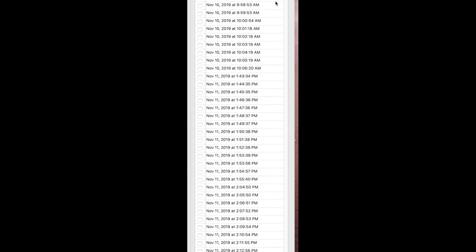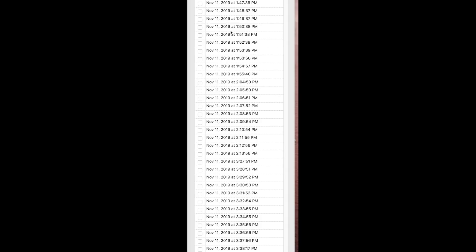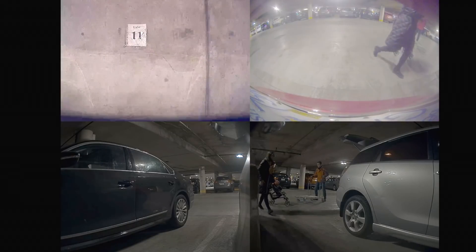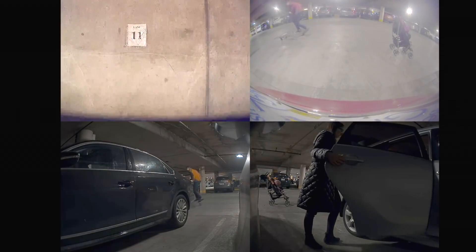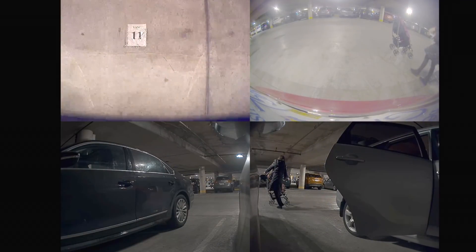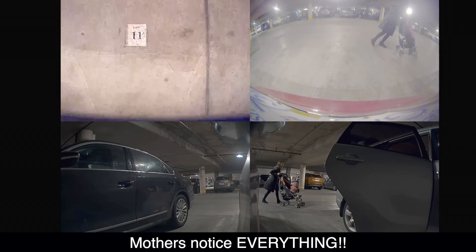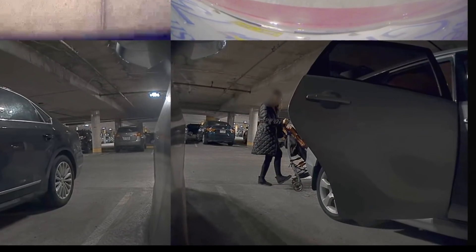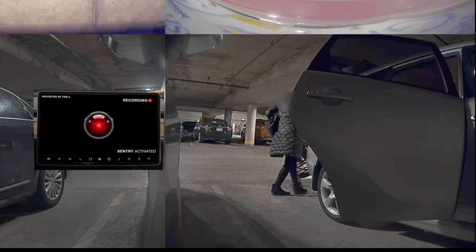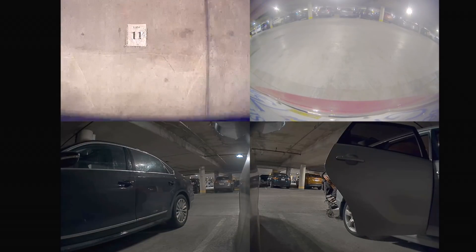I'm going to browse through to November the 11th. This is a good one — I was at IKEA parked in the underground parking. There is a mother with a baby. She walks up, opens her car door and walks back for her baby. But then as she starts to push the baby to the car, she notices something in my car. The camera catches her staring balefully at the red Sentry eye on the computer screen — a bit disconcerting, but that's what you want people to do: turn around, walk away, don't come near my car.